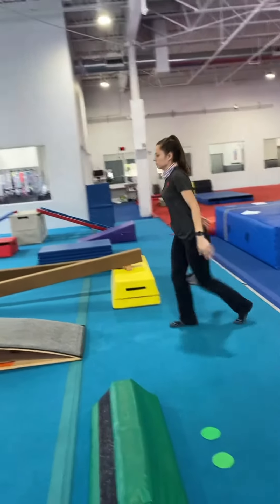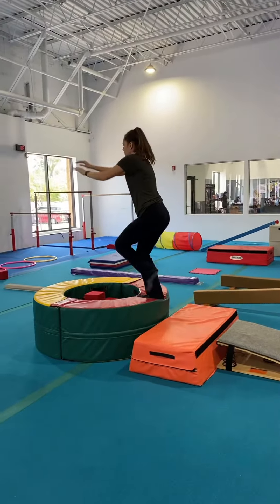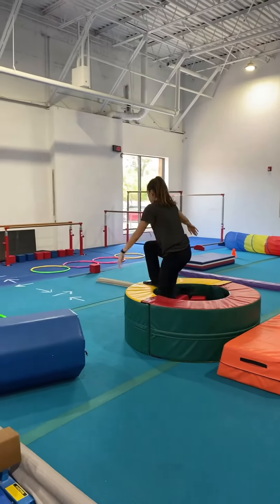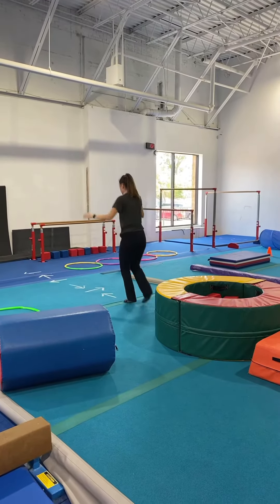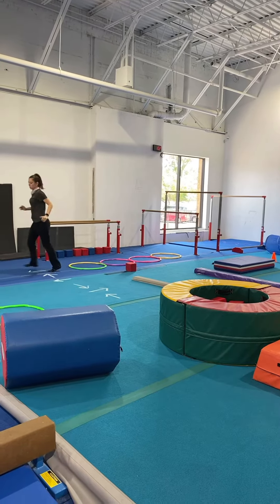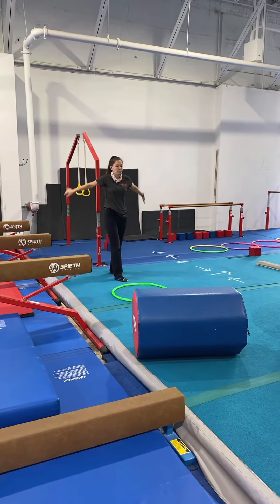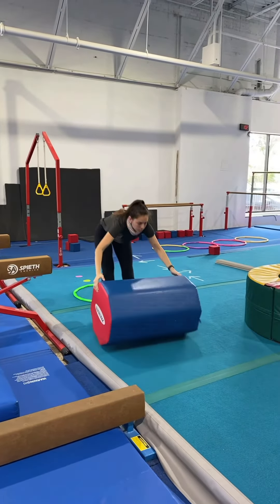Vault this week: they're going to run and squat jump onto the orange mat, then jump into the donut pit. Then they're going to go to the arrows — forward, sideways, backwards, sideways, forward, sideways. They're going to put their hands on the dot and then jump into the hula hoop.